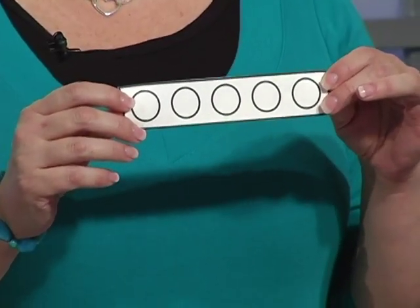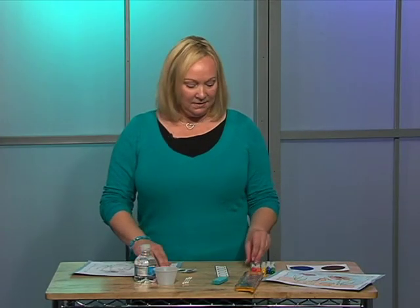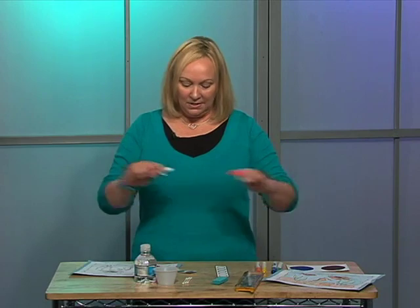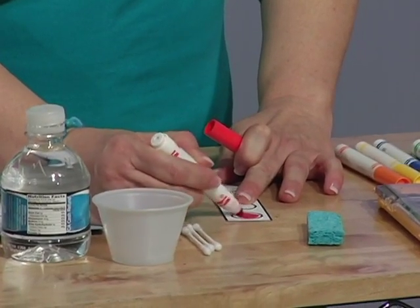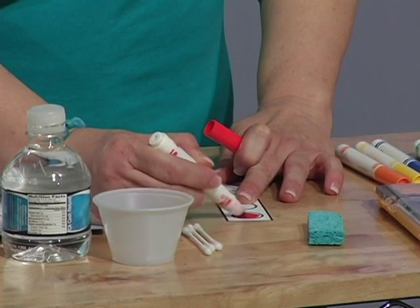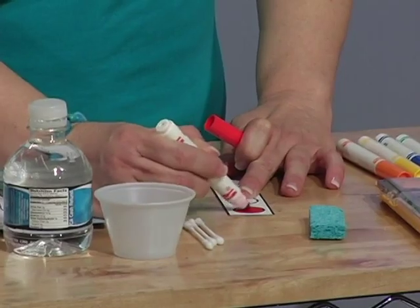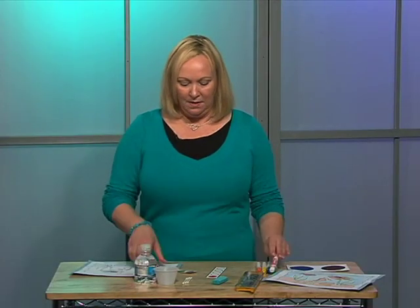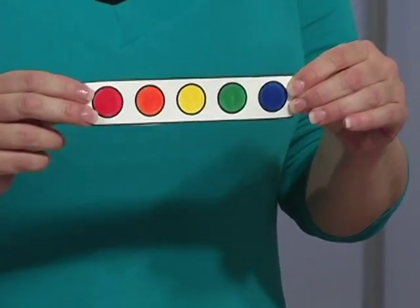In your packet, your brochure, you'll find the pattern for this palette. You just want to find a marker that has a lot of ink in it. What you're going to do is take and color in that circle, putting lots and lots of ink on it. You'll color all the different colors that you want to use in your picture.